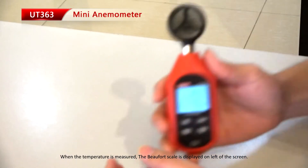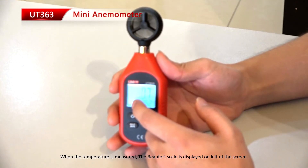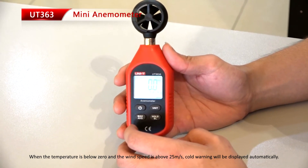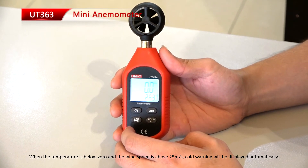When the temperature is measured, the Beaufort scale is displayed on the left of the screen. When the temperature is below zero and the wind speed is above 25 meters per second, cold warning will be displayed automatically.